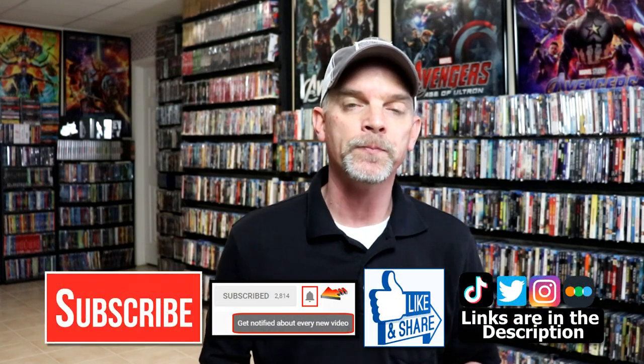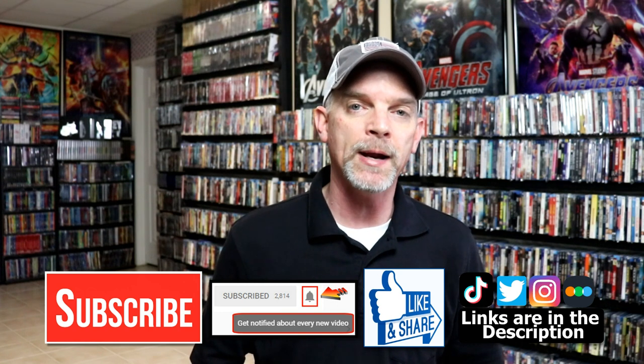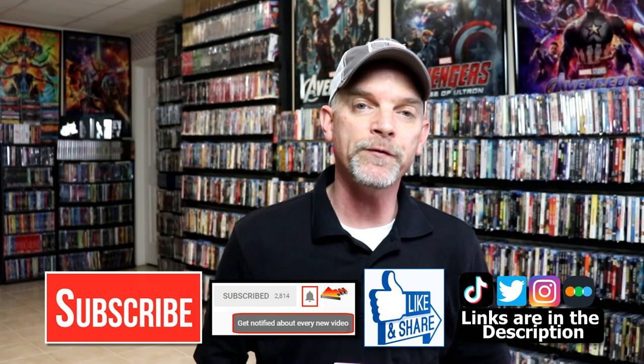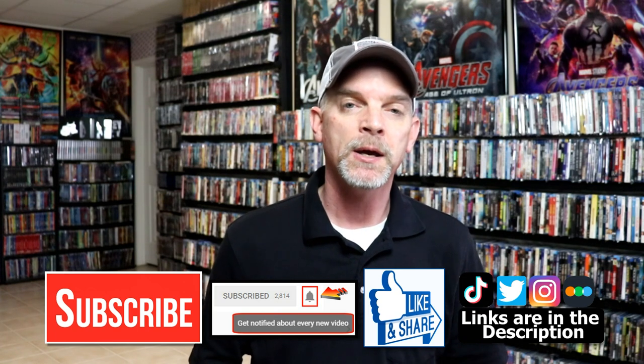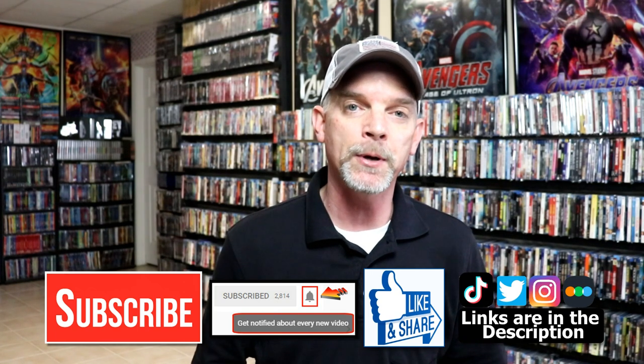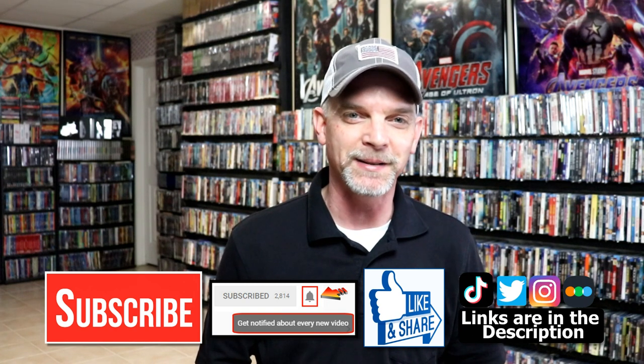Please leave me a comment below and let me know what you think about this particular release, and also let me know if you've ever seen the movie The Wicker Man. I really do enjoy reading your comments. If you like what you saw here today, please give it a thumbs up and share the video. If you haven't subscribed to my channel, I'd really appreciate it if you would subscribe — please remember to hit that notification bell so you can be notified every time I upload a new video. I'm also on Instagram, Twitter, and TikTok, and if you'd like to find out what I've been watching, you can find me over on Letterboxd. Thanks again for watching and we will see you next time.